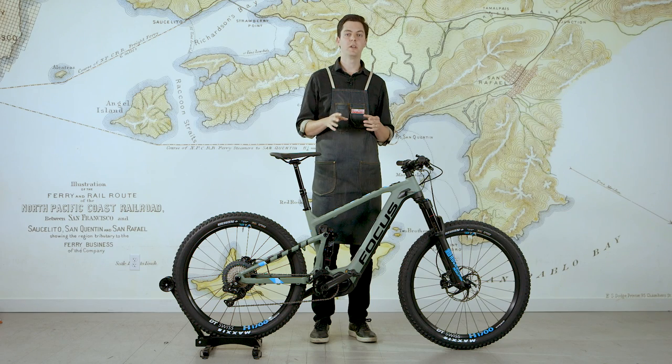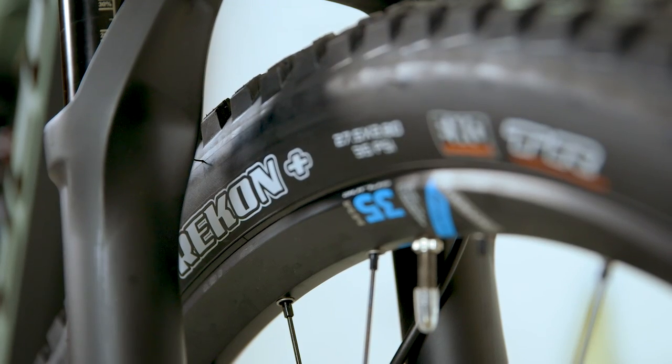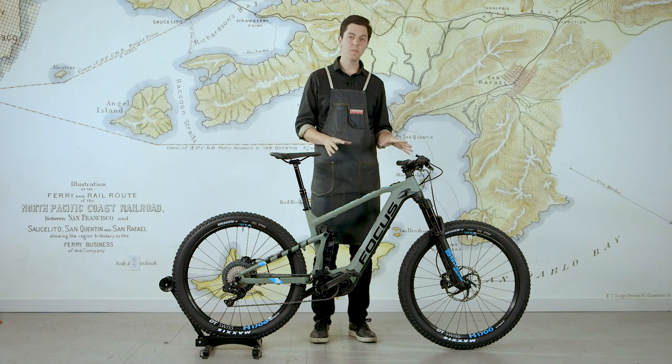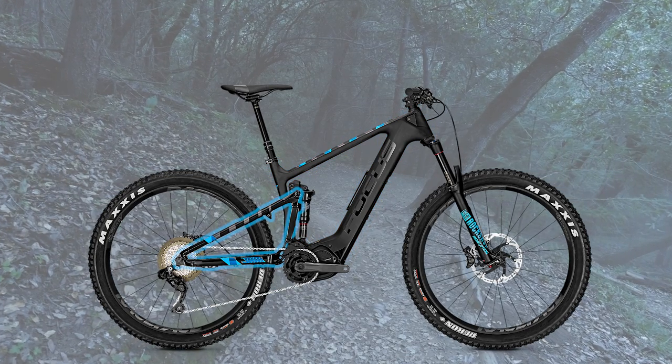You can choose from two different spec levels - Limited or Pro - and two different wheel sizes: 29 inch, which is a 29 by 2.4 inch tire with a wide rim, or Plus, which is a 27.5 by 2.8 inch tire with also a wide rim. You can also get the Jam Squared in an aluminum frame or in a carbon fiber main frame with an aluminum rear triangle.